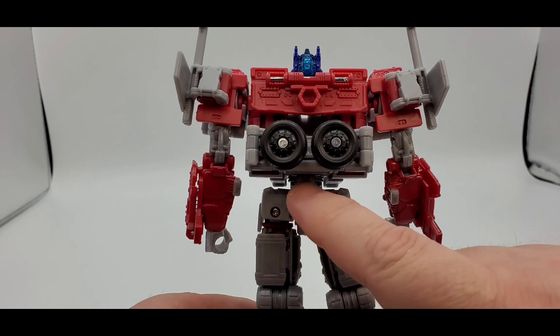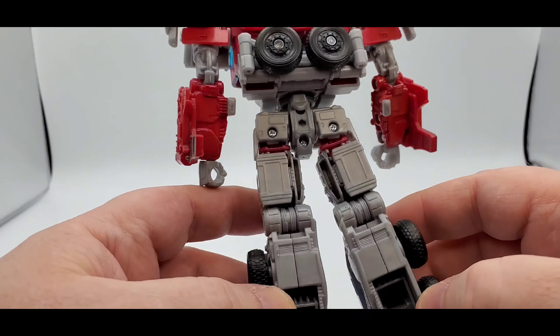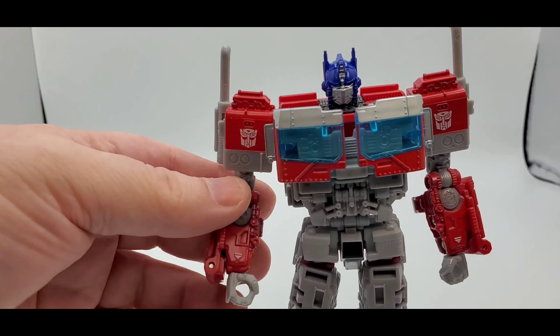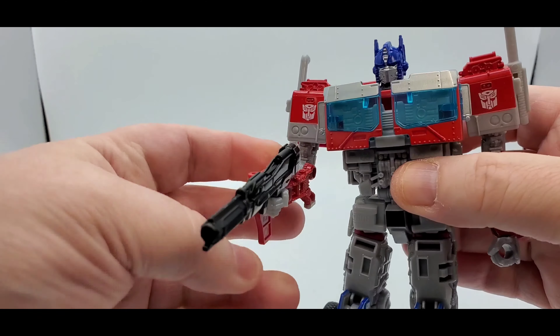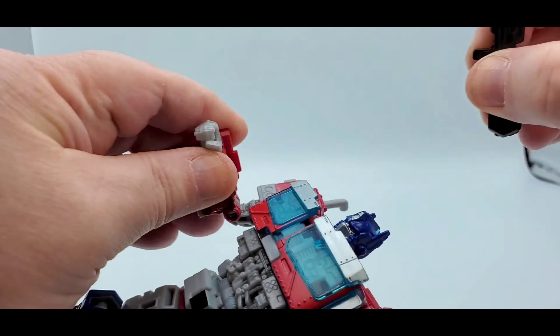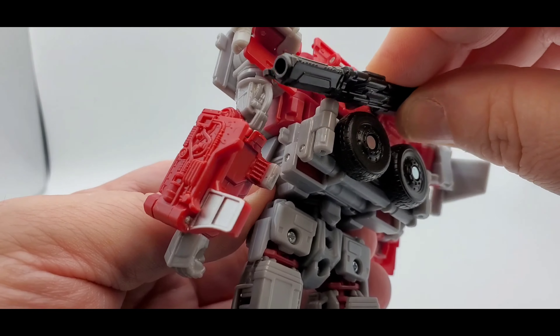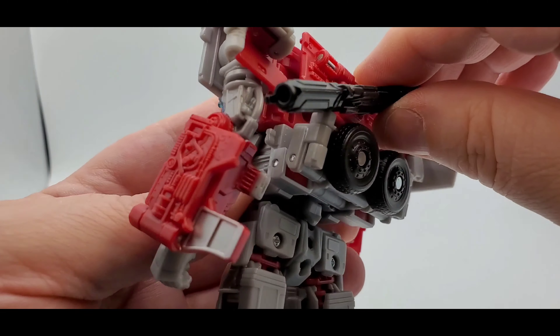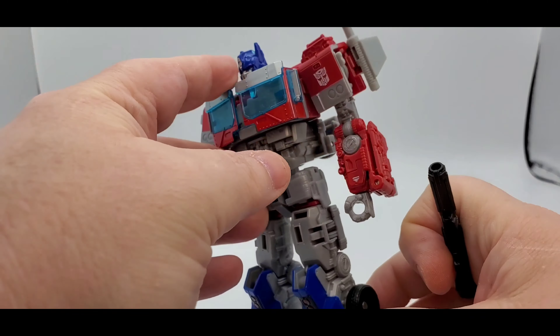And here is the back — he's got the butt tires, or back tires if you want to call them that. The weapon seems a little tiny for him, but okay. You can put it in his hand there, or you can store it right here in the back if you want. So you have that option, which is pretty good. And that's about it.